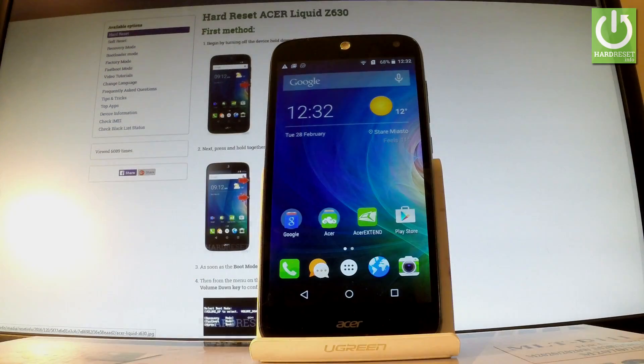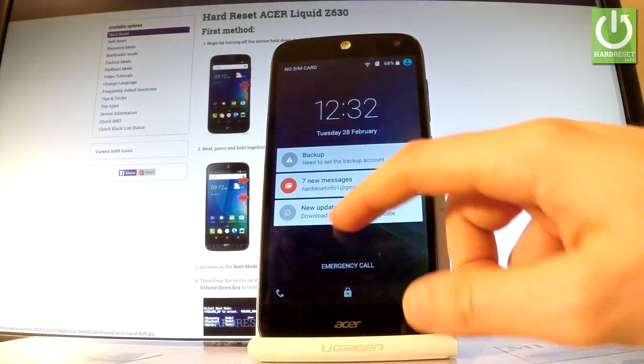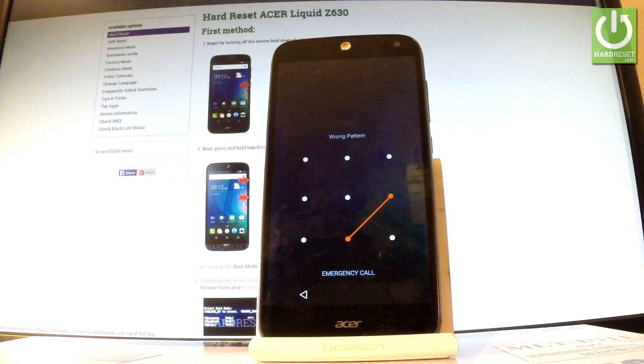Here I have the Acer Liquid Z630 with activated pattern protection. Let me show you how to accomplish a hard reset operation on this device and how to bypass and remove pattern or password protection from your phone.